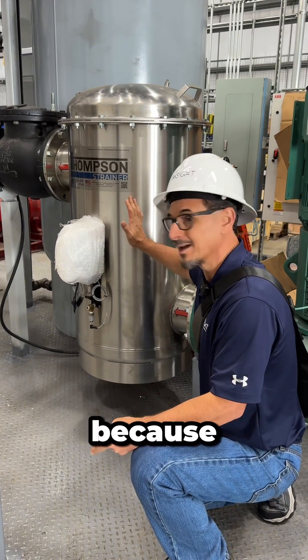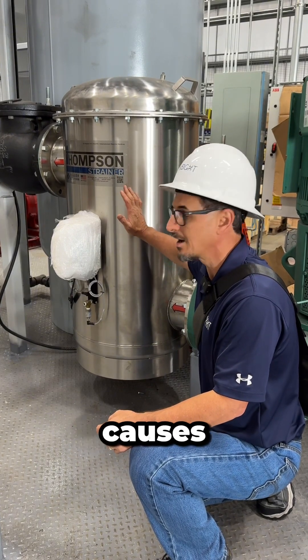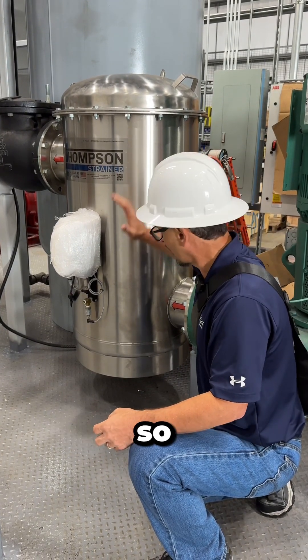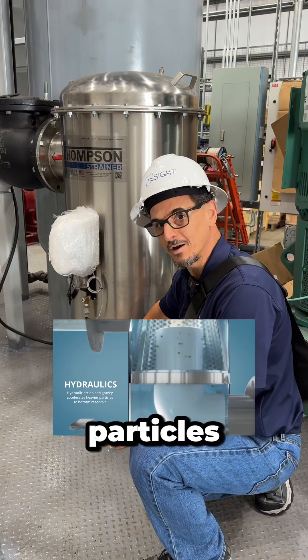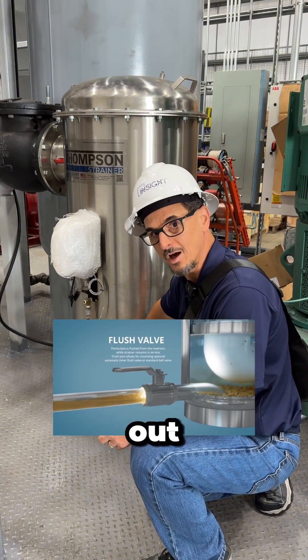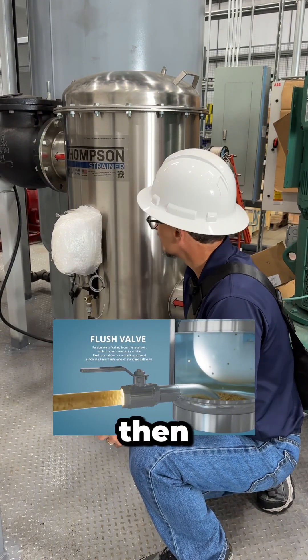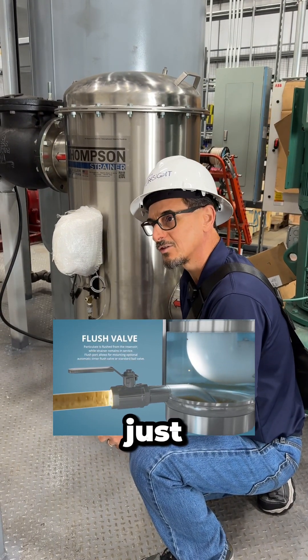That's important because as a strainer gets clogged it increases the pressure drop, causes problems, and requires more maintenance. So why not just have the heavy particles fall to the bottom? Then periodically this is flushed out automatically due to the pressure differential.